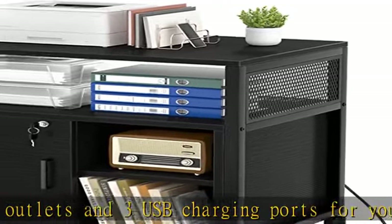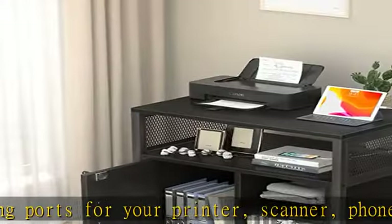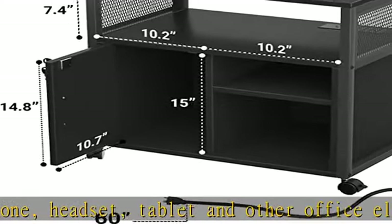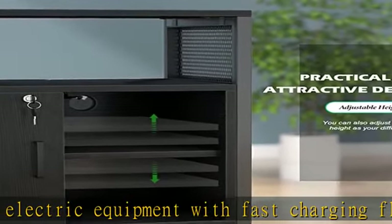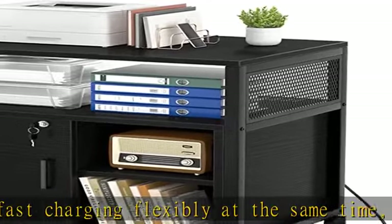Practical and attractive design: with the combination of a unique grid design and practical features, the lateral filing cabinet makes your space look chic and sleek. It can not only provide spacious storage space to keep files, papers, office machines, and supplies organized, but also serves as an attractive decor for your home and office.